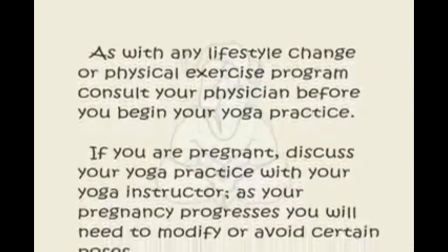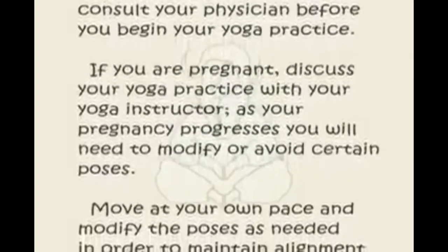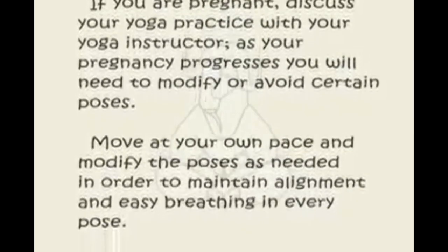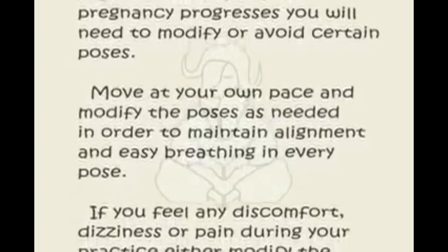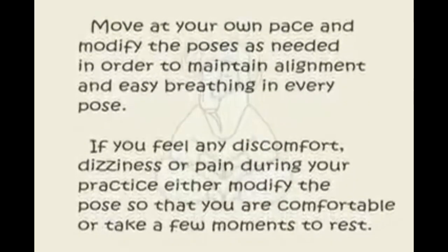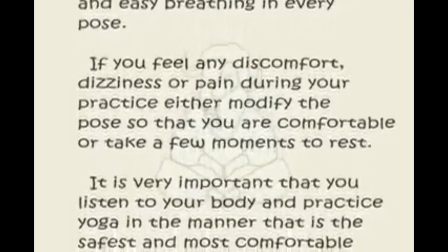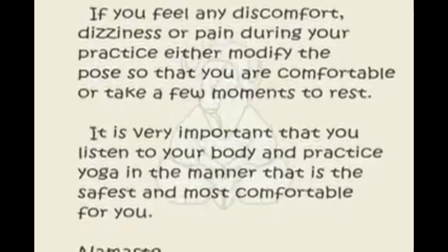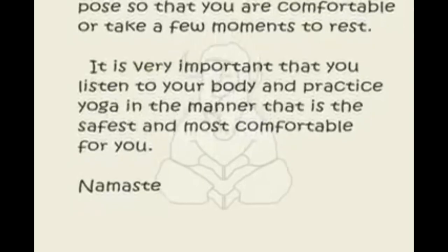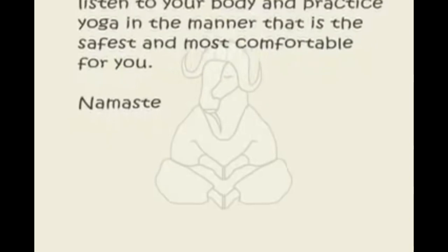If you are pregnant, discuss your yoga practice with your yoga instructor. As your pregnancy progresses, you will need to modify or avoid certain poses. Move at your own pace and modify the poses as needed in order to maintain alignment and easy breathing in every pose. If you feel any discomfort, dizziness or pain during your practice, either modify the pose or take a few moments to rest. It is very important that you listen to your body and practice yoga in the manner that is the safest and most comfortable for you.